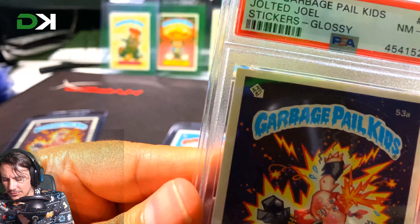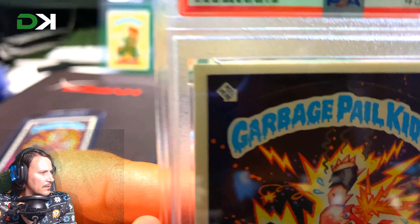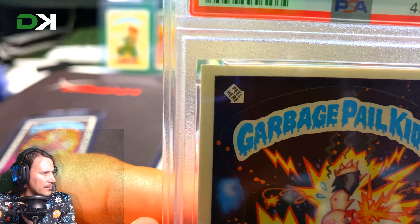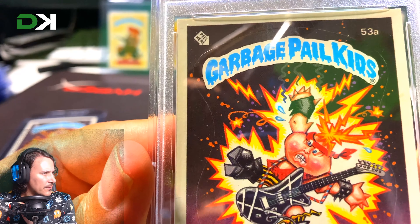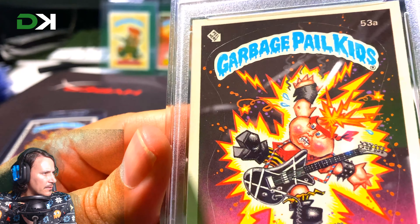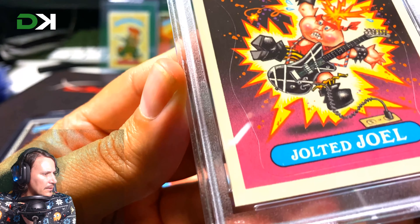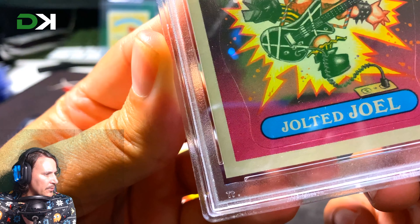Let's have a look at the corners. Getting even closer — okay let's pull back a bit. There you go, that's what the top-left corner looks like, and this is what the surface looks like. That corner looks pretty damn good as well.